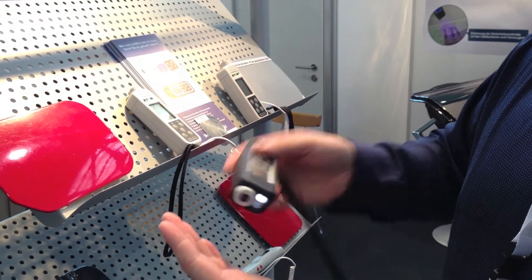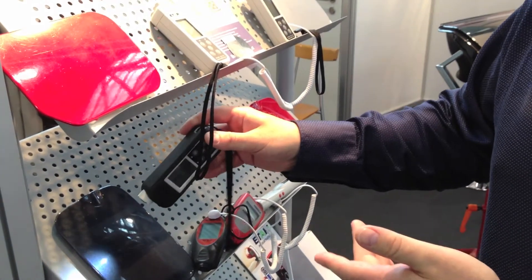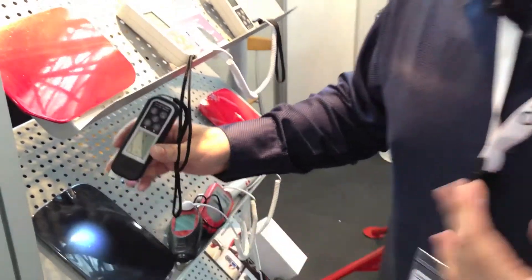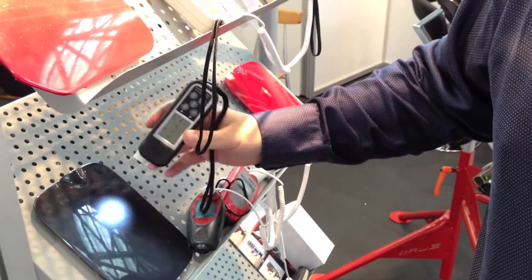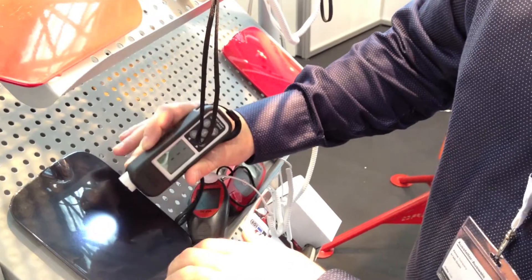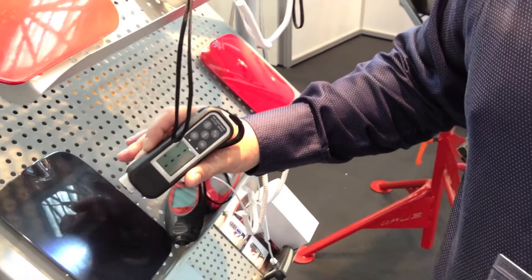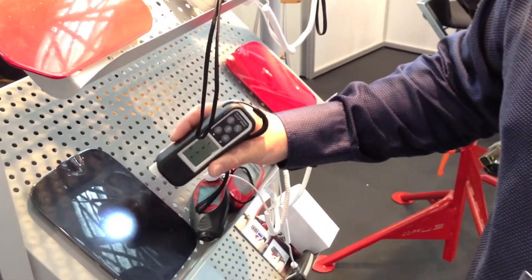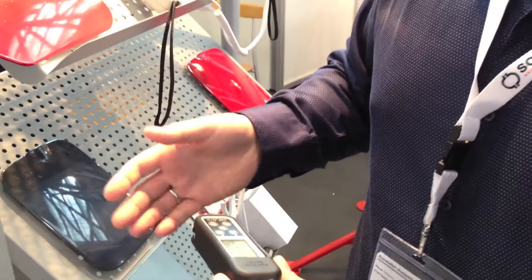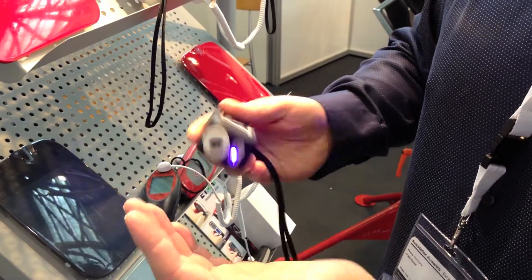There is also a light feature — you can make measurements when the sun is low or it's dark on the street. And you can also check the surface for scratches. If it's scratched, you can lower the price of a second-hand car. Also, if you sell a car and the customer pays cash, you can check the cash using the ultraviolet lamp.